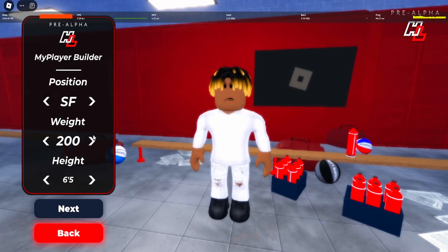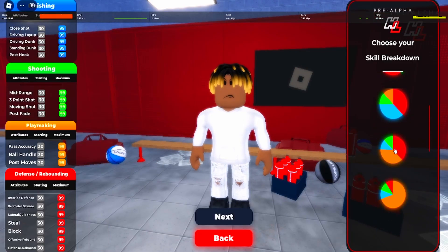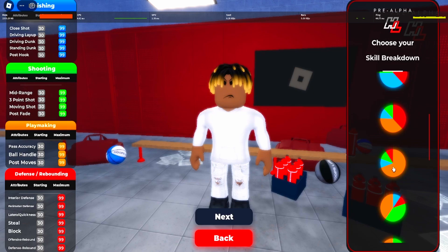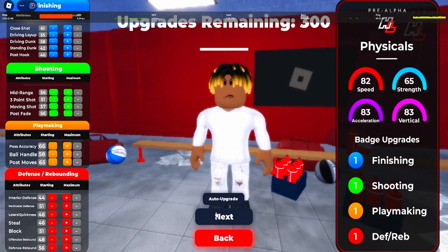Position goes small forward, weight 200, and then the height 6'8. For the pie chart, go low — click the pure playmaking pie chart. For the physical, choose a four physical for the most speed. Then copy down the attributes on the screen that you see.